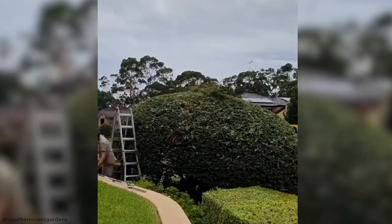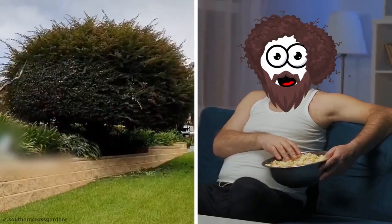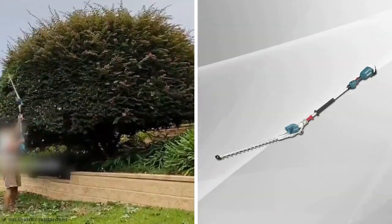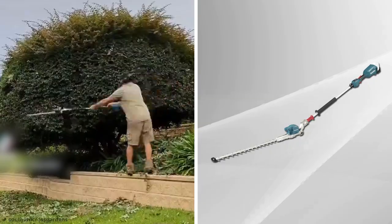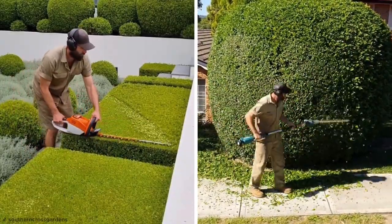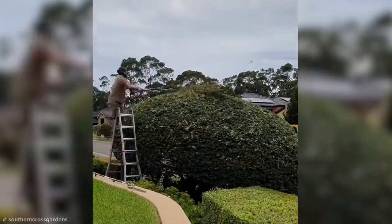This is a boxwood hedge that looks like it's a few years overdue a haircut. Craig makes swift work of it, shaving it down with a Makita pole hedge trimmer. Every good gardener has his own collection of hedge trimmers and doesn't settle for just one. Before you know it, he's done, and the hedge is clean cut again.